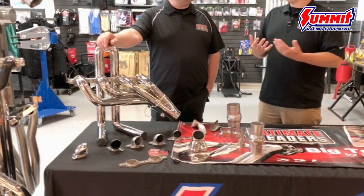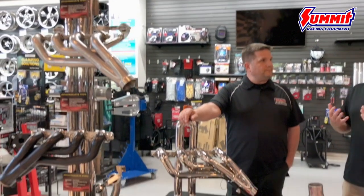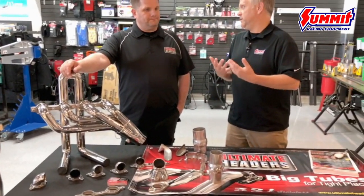I know there are a lot of really cutting edge things you guys have done here — from the material to the bends, the elbows, and some of the clamps and the flanges. Let's start with the headers. Tell us a little bit about those. You have a lot of different applications, styles, and finishes. Let's start maybe with the material you use.